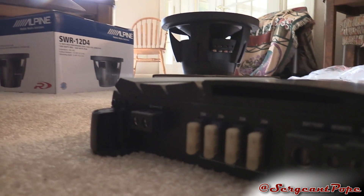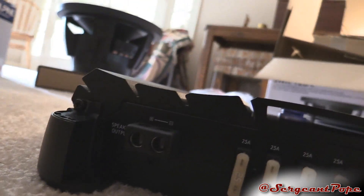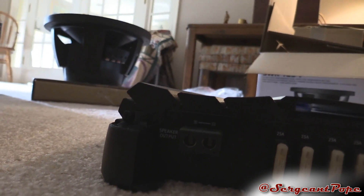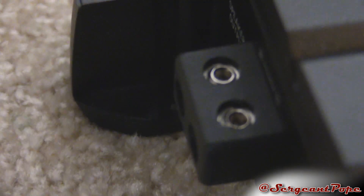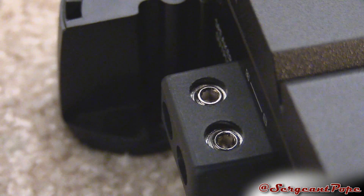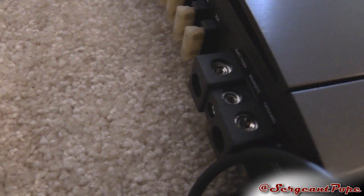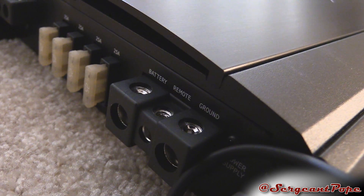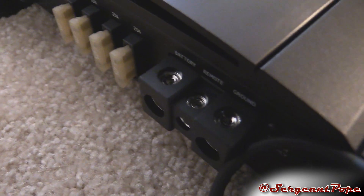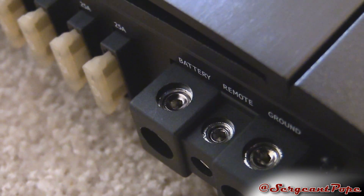Here we got the speaker wire output, which is pretty sweet. That's where you'll need the Allen wrench to actually screw the speaker wire in. You need to do the same thing for the battery positive, the remote wire, and the ground wire as well — so you'll need to use that Allen wrench to be screwing all that stuff down.